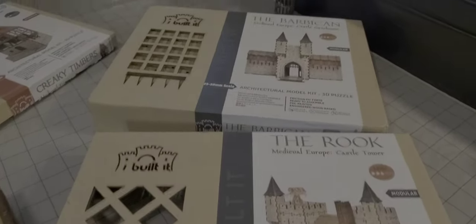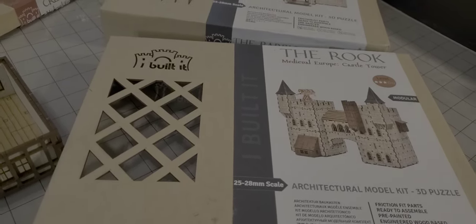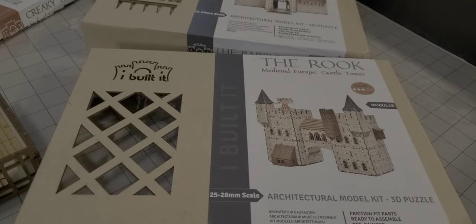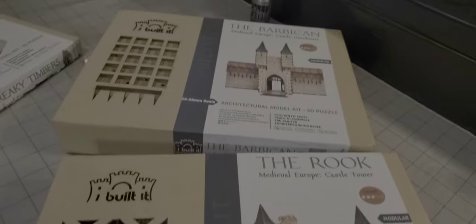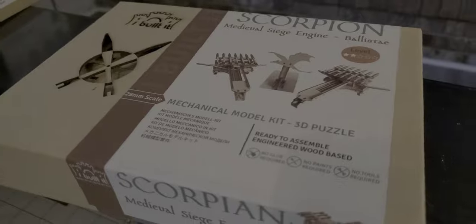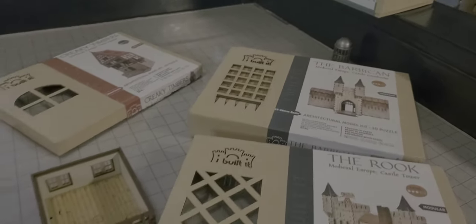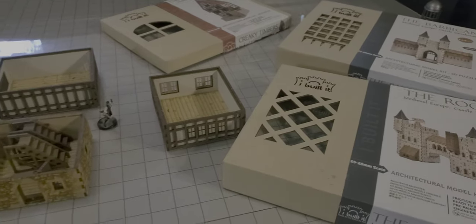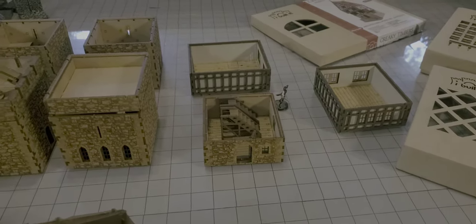That is a very quick look at the I Build It sets. I'm going to go ahead and put the Kickstarter link in the description because they're going to be having a new Kickstarter coming up soon. I'll also put the I Build It company's link in the description below. Stay tuned — I will also do another video once we have the other two sets put together with the Scorpion, so I can do a comparison of all four different sets next to each other. Thank you for watching!